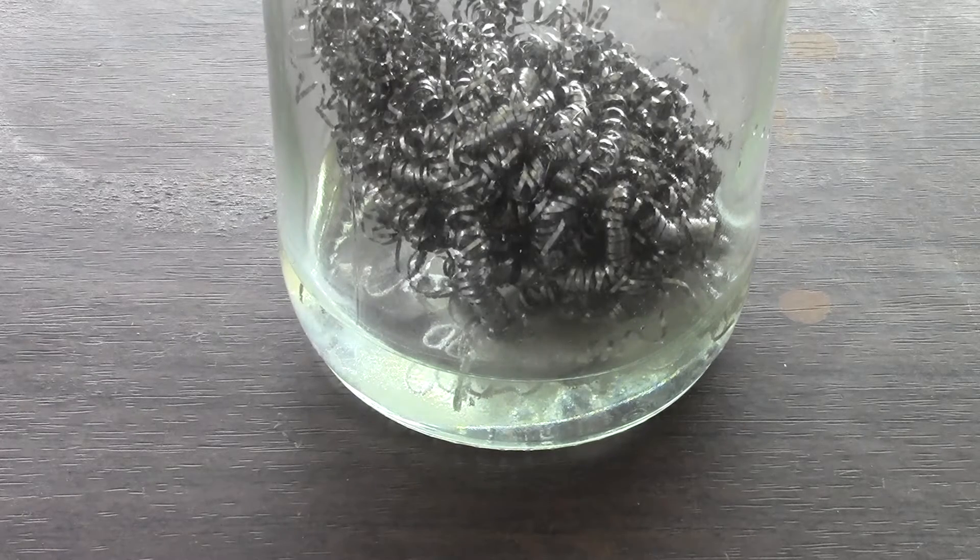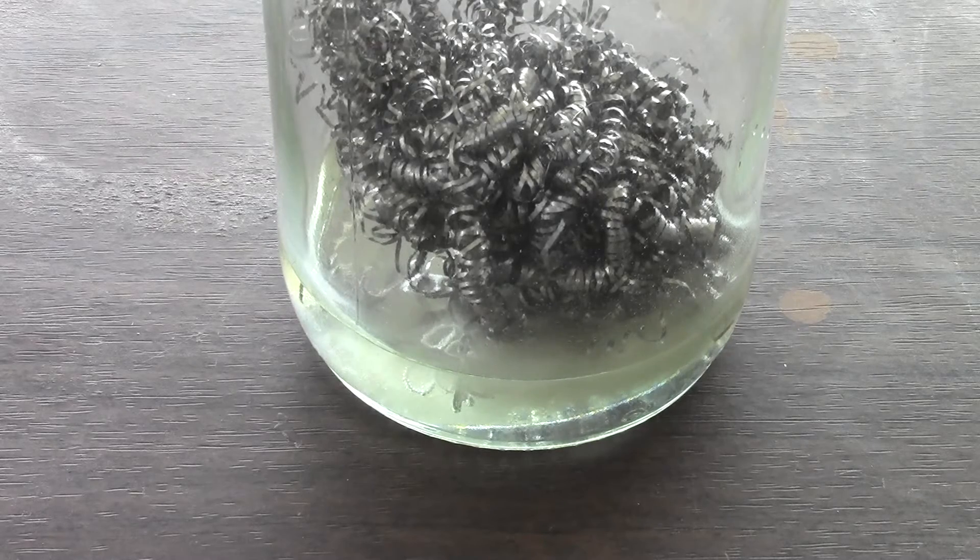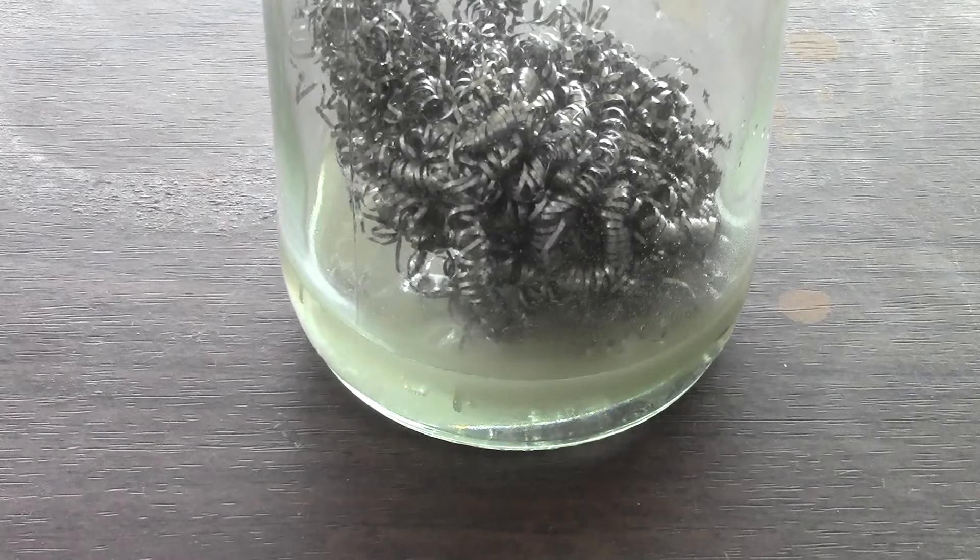Drop the steel wool into the acid and leave it until all the wool has dissolved. If not all has dissolved then add more acid to the solution. When using steel for this there will be a carbon residue at the end as carbon does not dissolve in any acid.